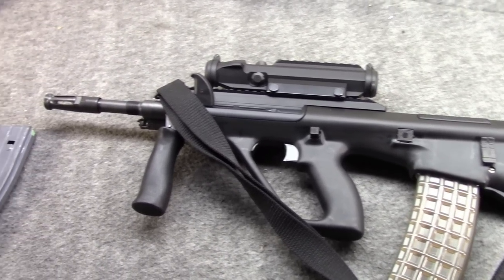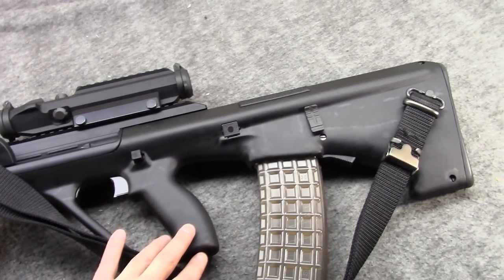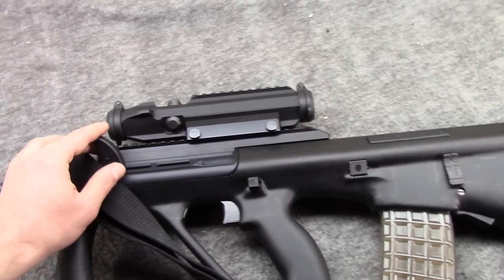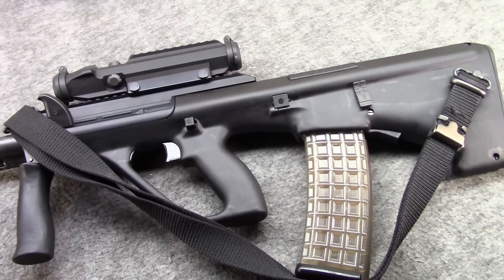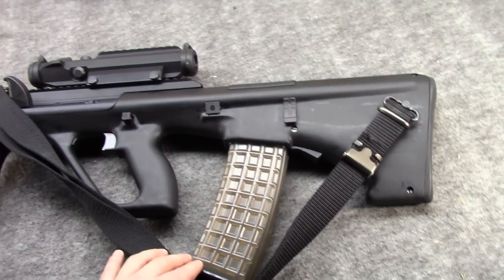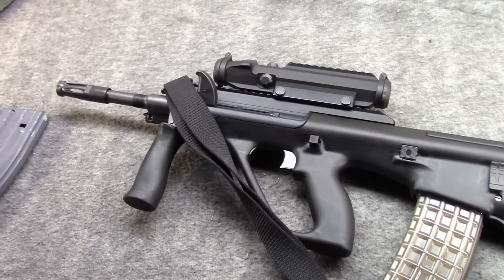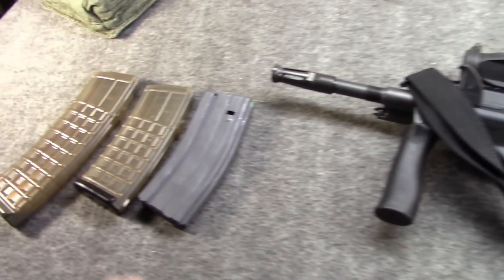Your mileage may vary, but I would say to truly see a trigger's worth you need to try it at the range. Dry-firing it alone really only tells half the story.